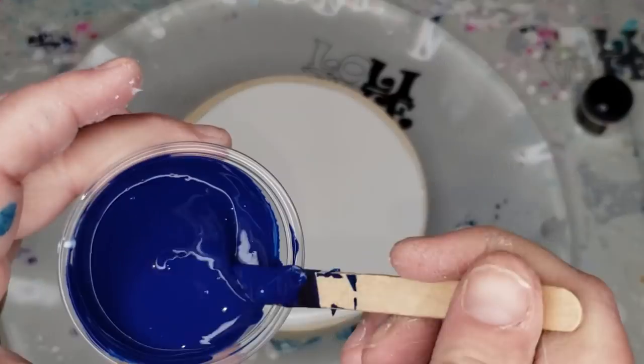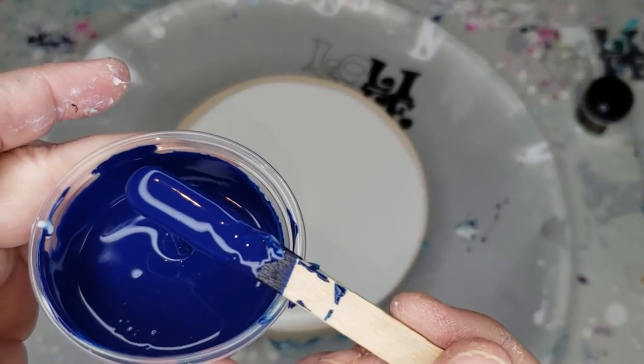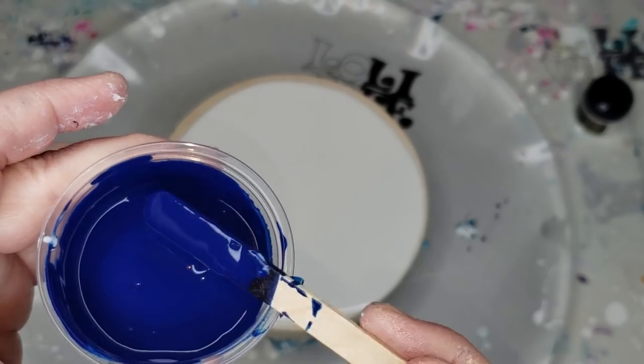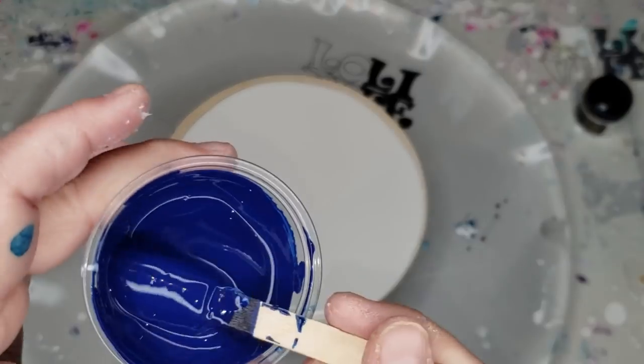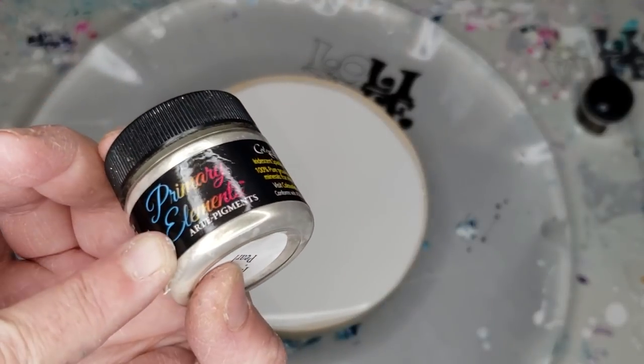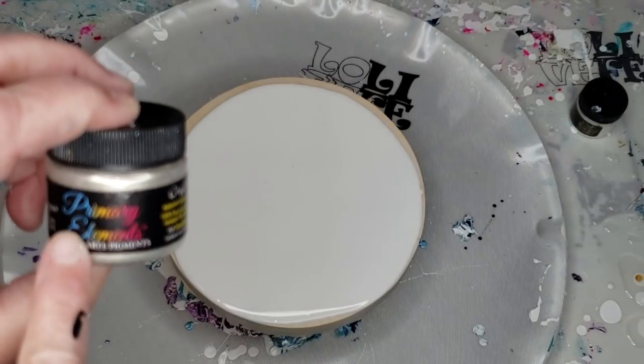You don't have to use an opaque color — you can use Primary Elements for your cell activator. I just like to have that matte look. This is an older bottle that says Primary Elements on it; they now say Blingit.